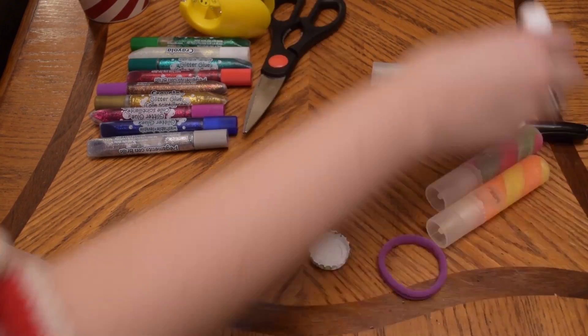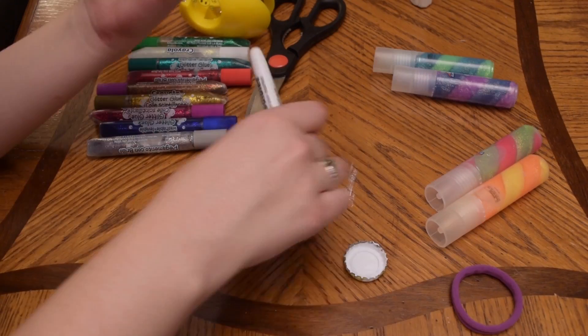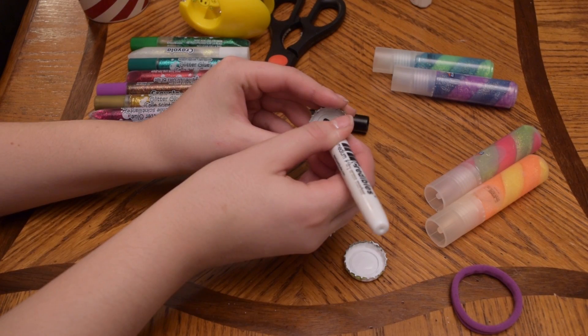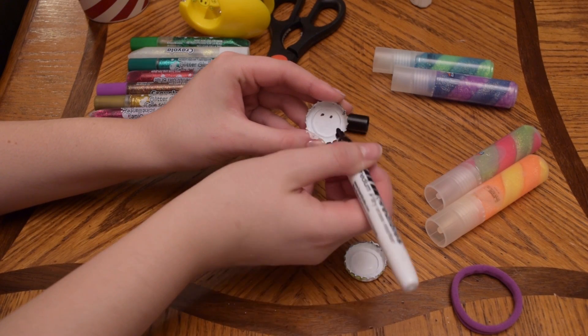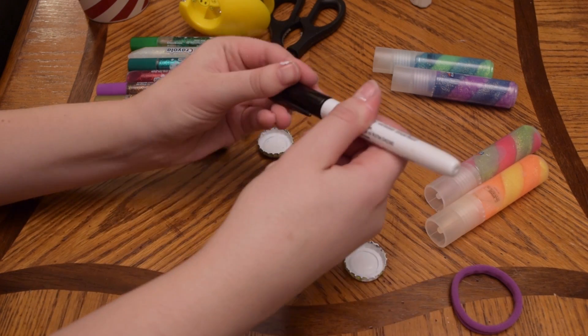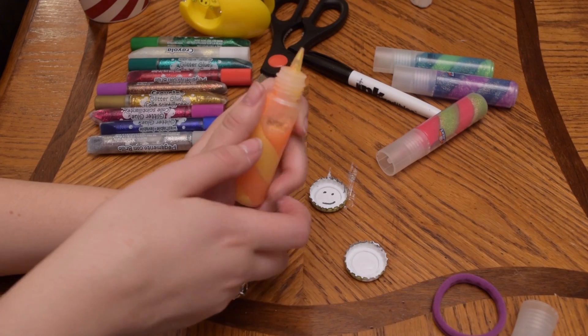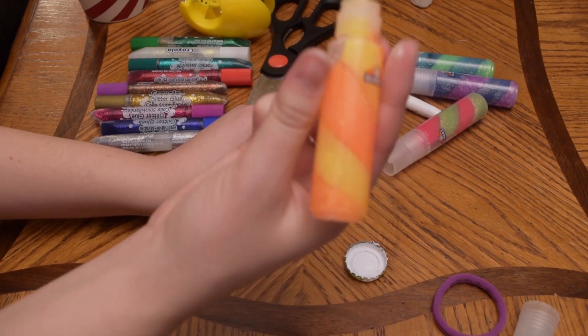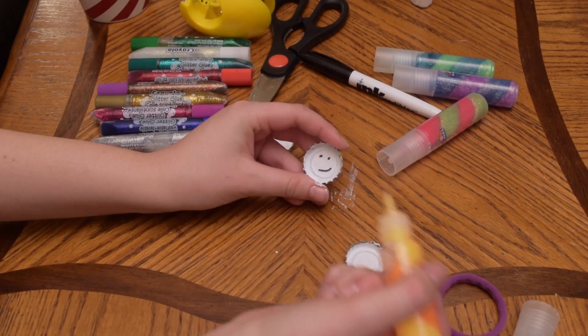So according to this picture that I saw, it seems like next I have to draw some eyes and a mouth. One eye, two eye, mouth. Yay! He also needs a carrot nose. I don't quite have orange markers so I have this glitter glue that is in some places orange, so hopefully orange will just pop out of that.